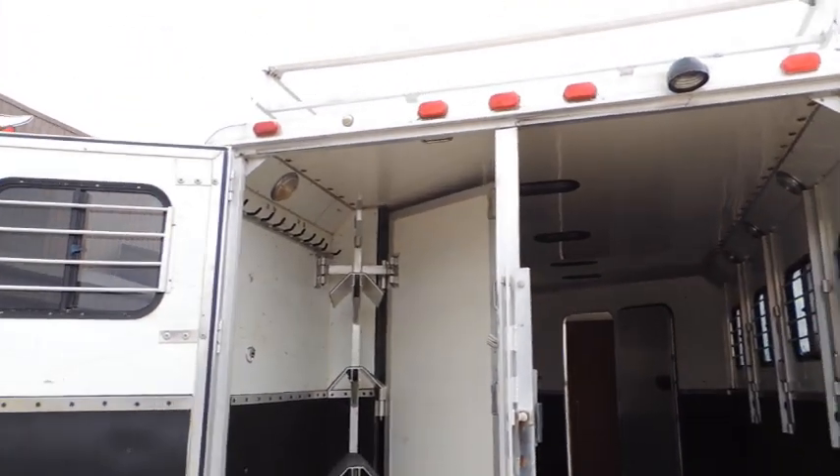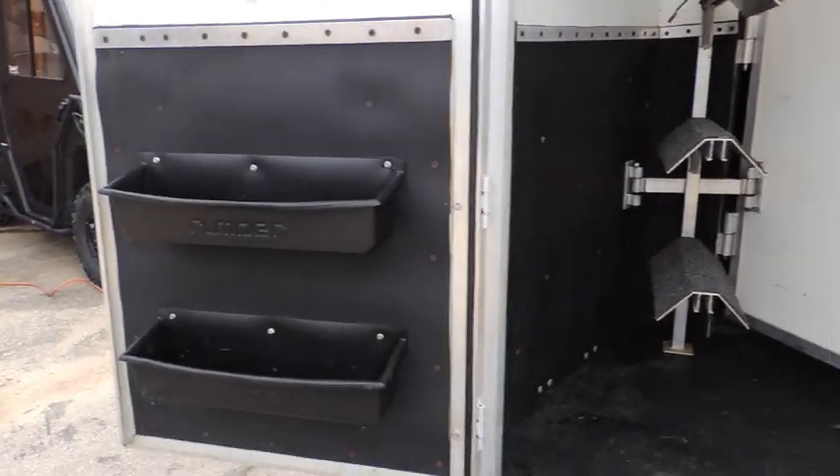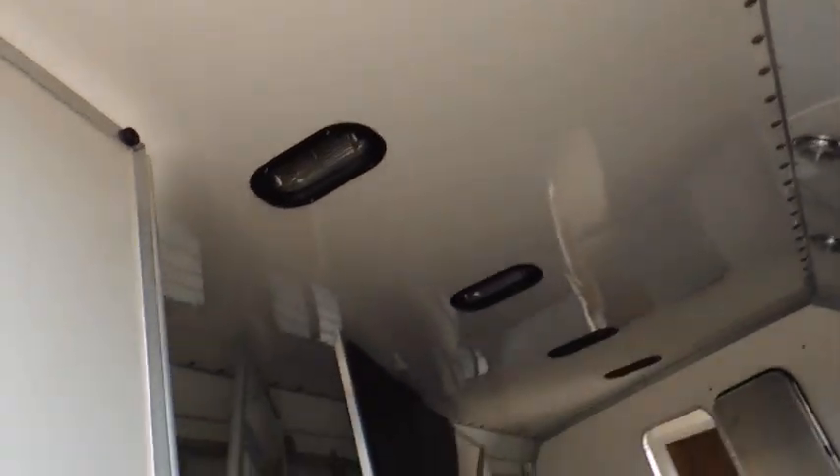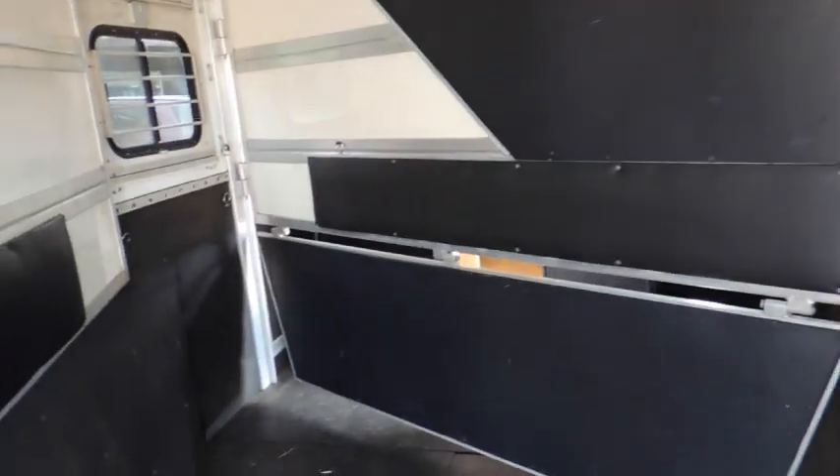8-wide trailer. Collapsed rear tack — saddle racks are removable. Big brush trays. Fully insulated ceiling in the horse compartment. Full stud divider with removable bottom. So if you want to make this section like this you can for sure — in fact I'll just do that while we're talking, show you what this is going to look like. Complete separate room.